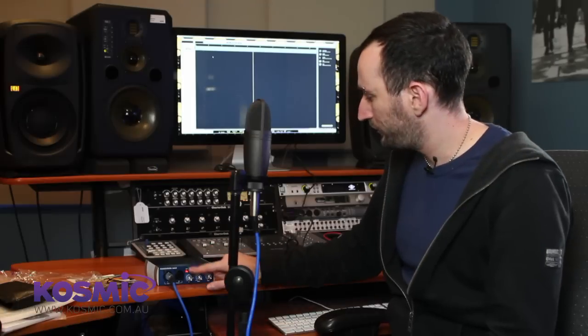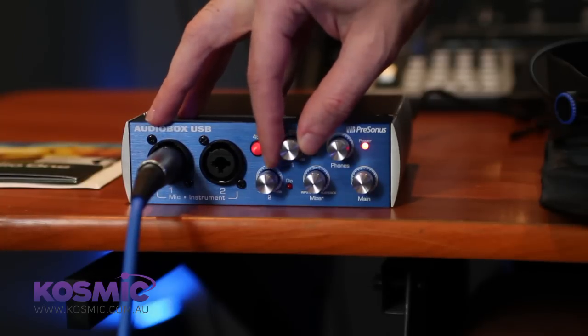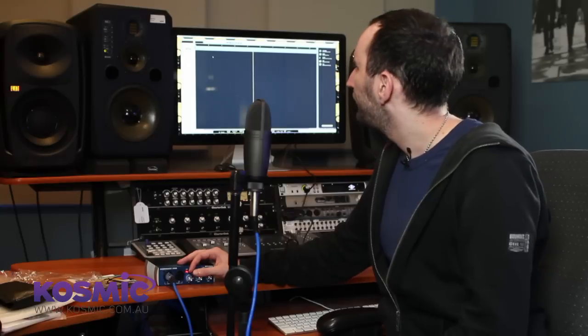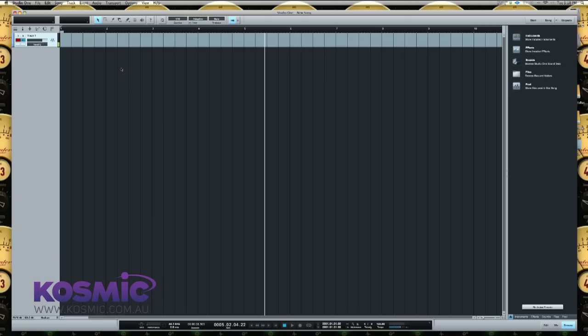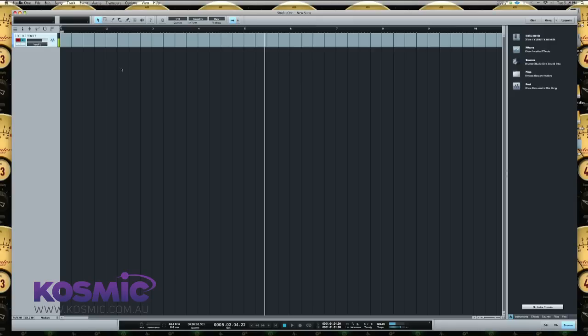We'll press that button — we now have phantom power on. If I arm the track to record I can now see signal coming into the microphone and we're pretty much ready to record. Position the microphone where you're going to want to be in front of it. We've got two knobs — one for channel one and one for the second input — and we're going to use these to set the level for the microphone. Right now it's not even getting half level, so we're going to crank that up quite a bit. It's really important you don't redline, but you do want decent level — find a happy medium.